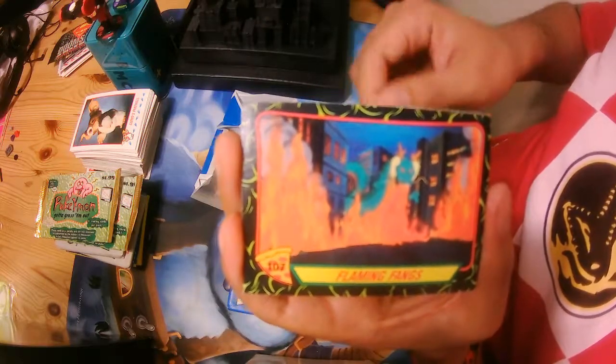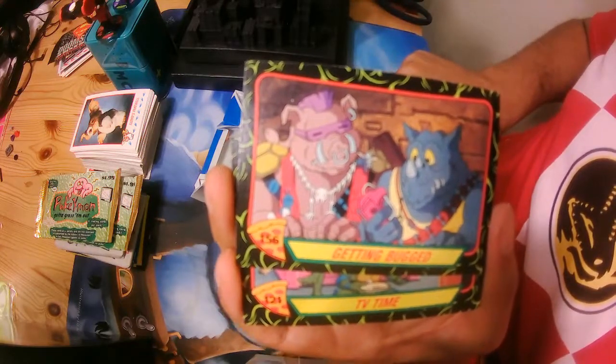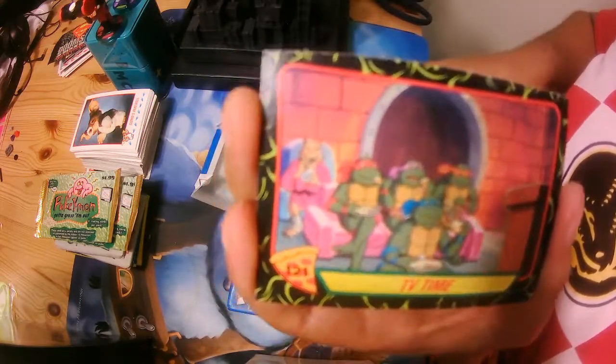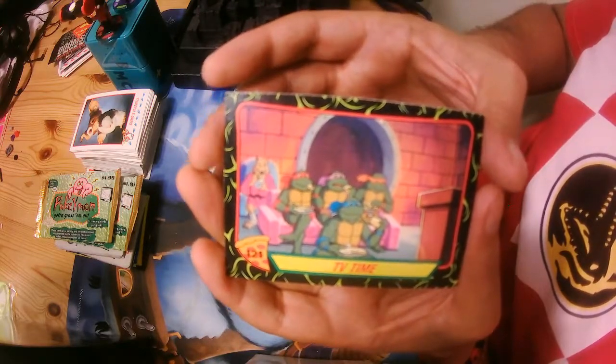Flaming Fang. Bebop and Rock Daddy. TV time — who cannot watch? Of course we need to watch TV.